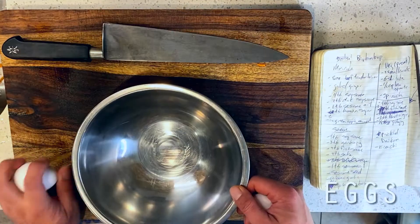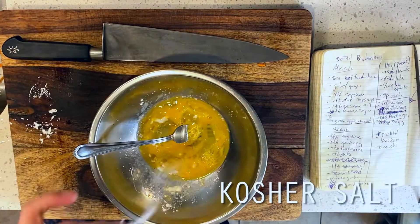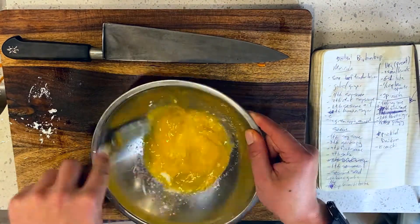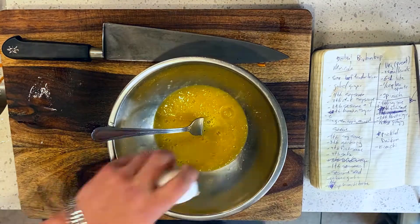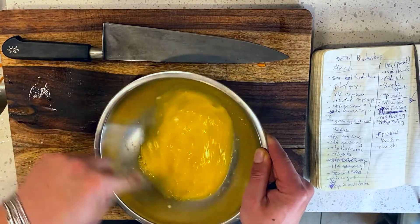Next up are my eggs, which I'm combining with about half a teaspoon of cornstarch to keep them from turning rubbery in our aggressive wok heat. I'm adding a third egg because I like eggs. Then I'm whisking this up to combine and moving on to our spinach.